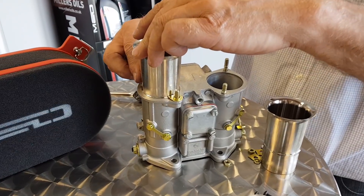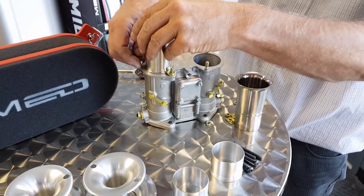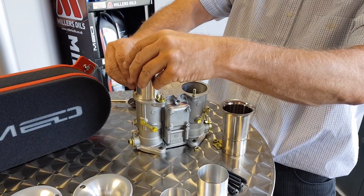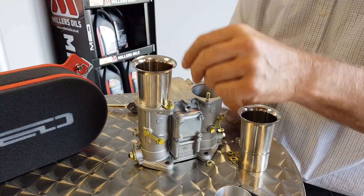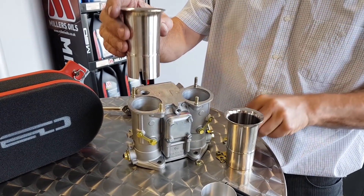Normally you'd use a spanner but I've already loosened these off for Steve just for the sake of the video. So they're going to be quite tight — spanner tight. Just be really careful they're not 3.8 on these new ones; they are 10mm.